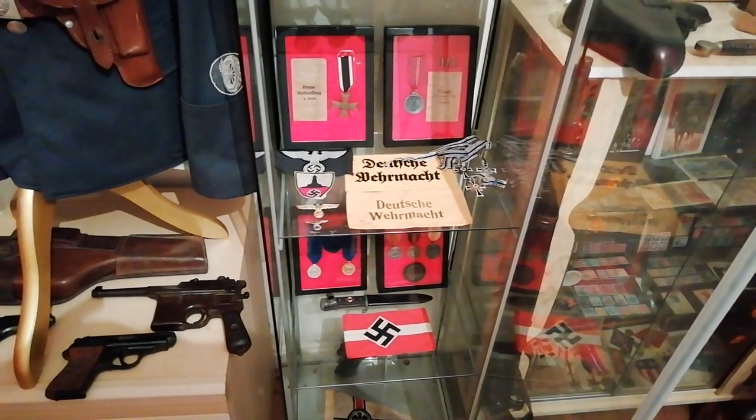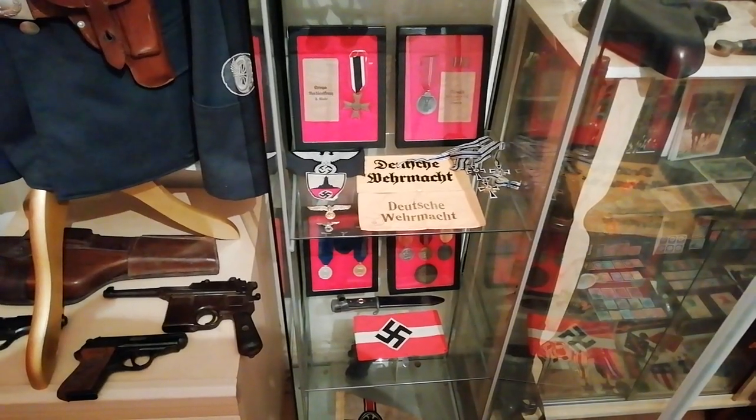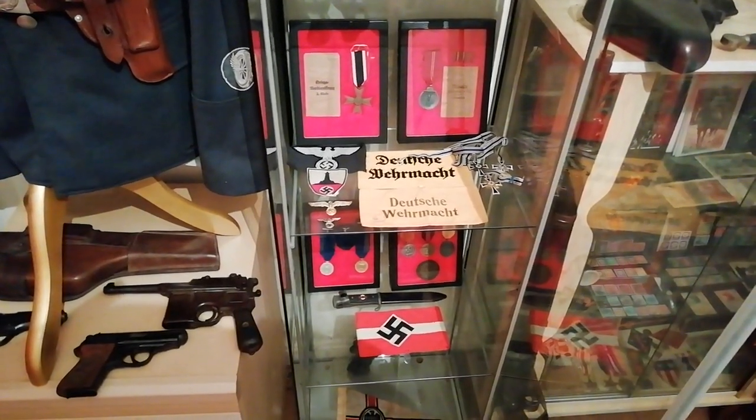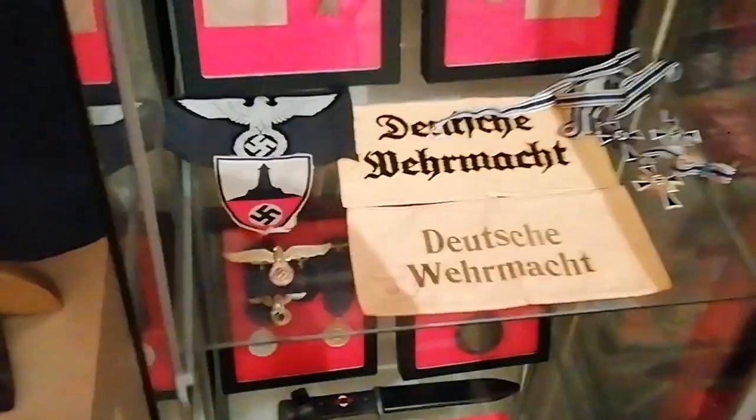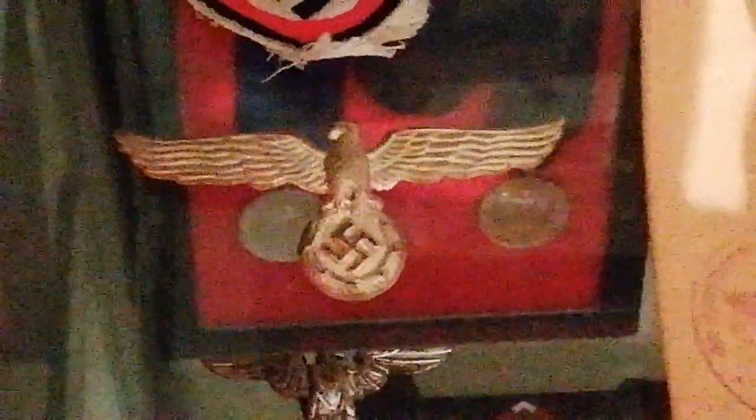Hello and welcome once again to Ground Zero Militaria, your humble custodian of military antiques. Today I thought we'd take a look at this particular Visor badge — a Visor Insignia for the Water Customs Service of the Third Reich, World War II German era.